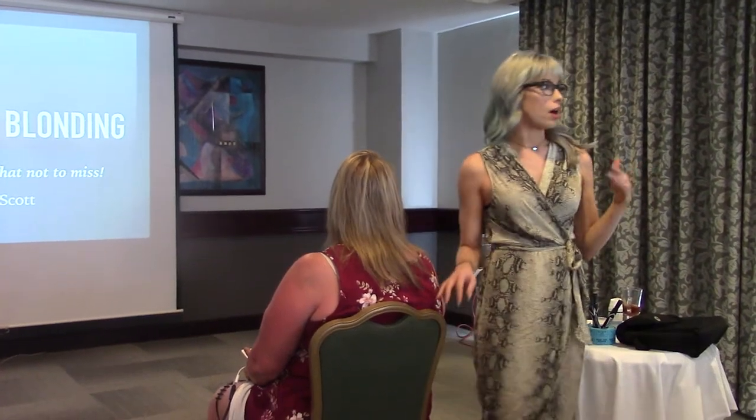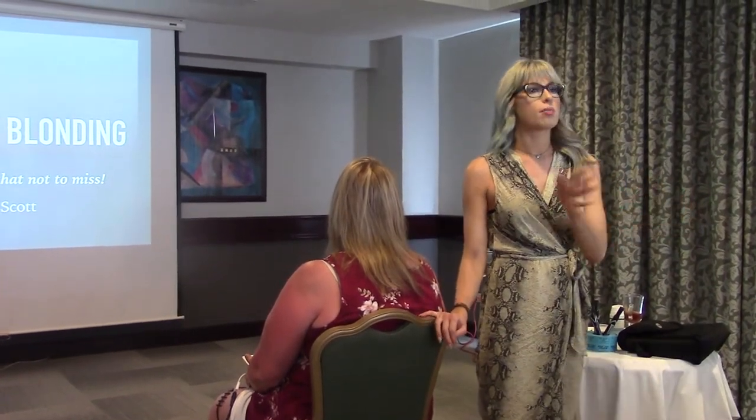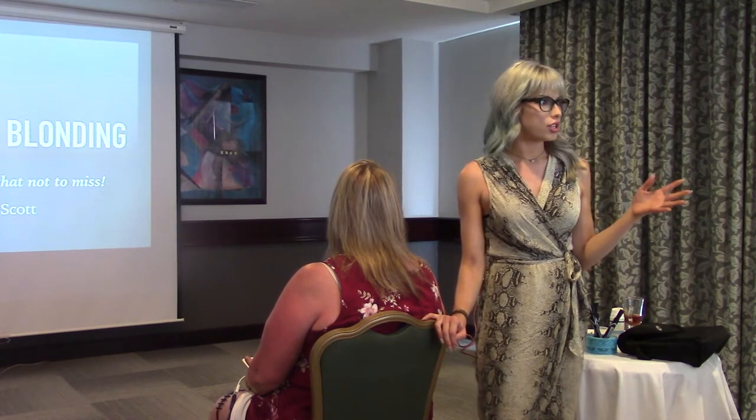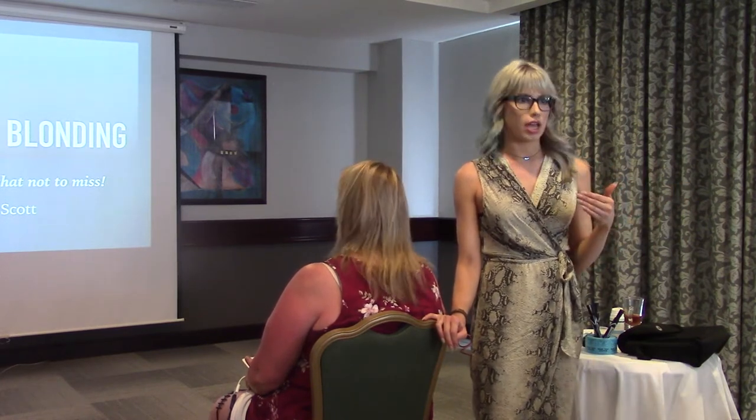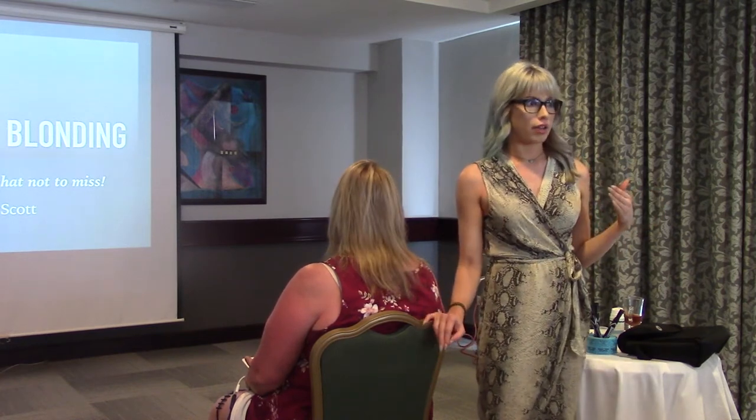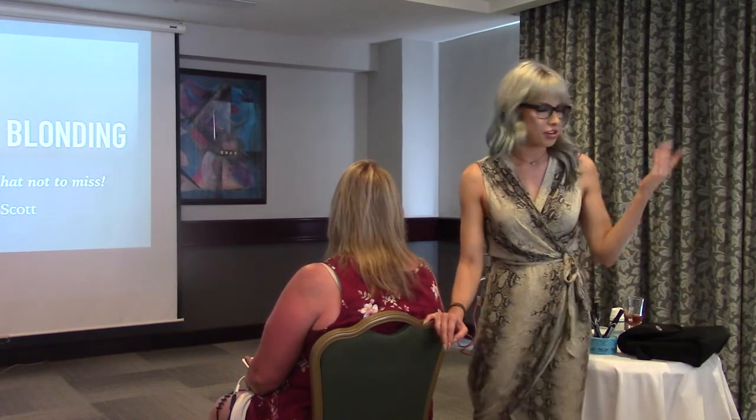Welcome to this comprehensive balayage class on balayage and blonding. We'll go into some other techniques, but what I want to do today is give you the knowledge and the confidence to go home and execute your first or maybe next balayage very, very well and have your client be happy and come back.